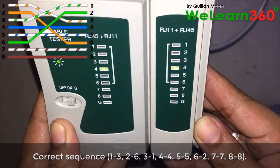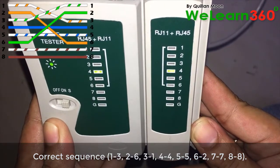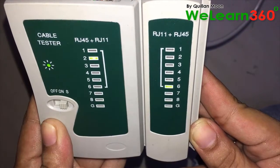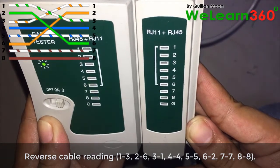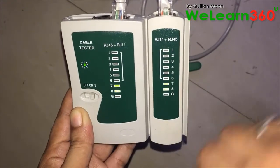Correct sequence: 1 to 3, 2 to 6, 3 to 1, 4 to 4, 5 to 5, 6 to 2, 7 to 7, 8 to 8. Reverse cable reading: 1 to 3, 2 to 6, 3 to 1, 4 to 4, 5 to 5, 6 to 2, 7 to 7, 8 to 8.